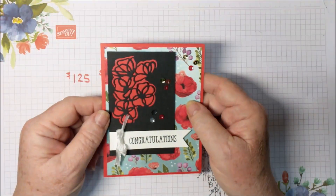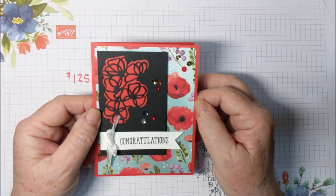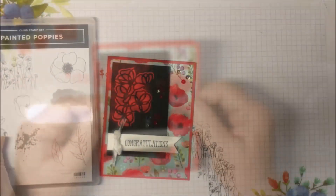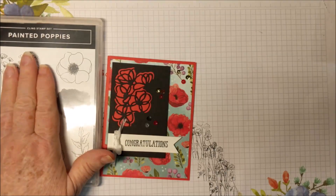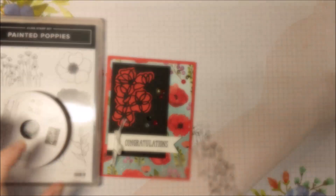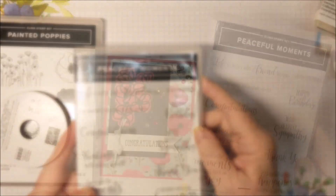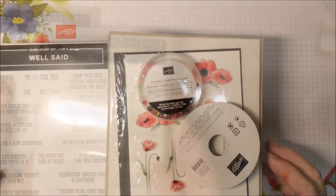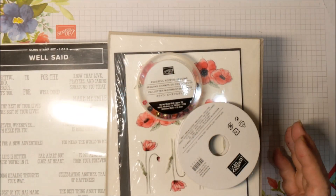But if you decide not to do that, you can get the card kit that I showed you for one or six cards. But then you will have to order the Peaceful Poppies and the cardstock and the ribbon. And if you get the Peaceful Moments set, there's a Congratulations in there too. Just click the link for my website and you'll find all the details.